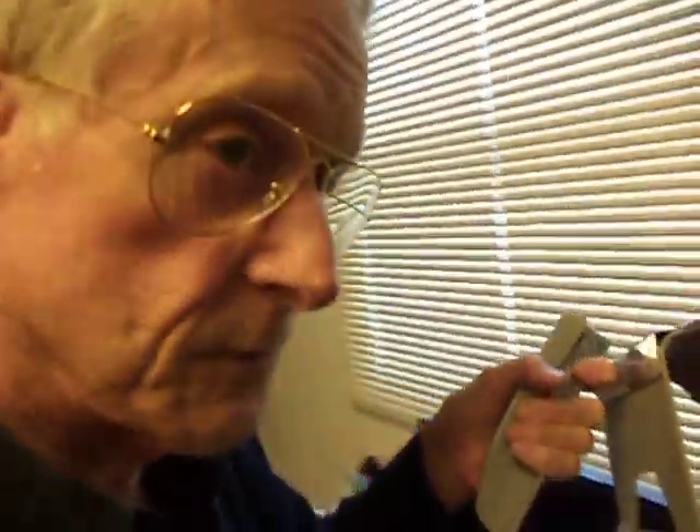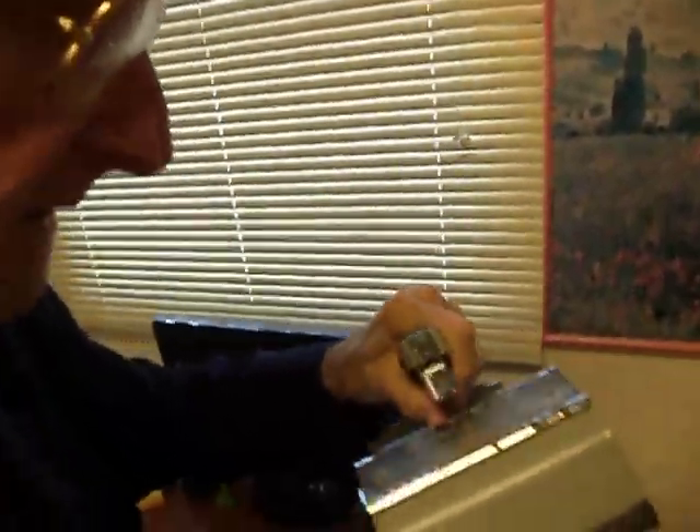Hi, I'm Ted Nelson. I want to show you another piece of generalist equipment. I bought this when I was a freshman in college for about $30. And on it I made my little magazines. It's called a saddle stapler and it's what you need if you're going to have stapled magazines.